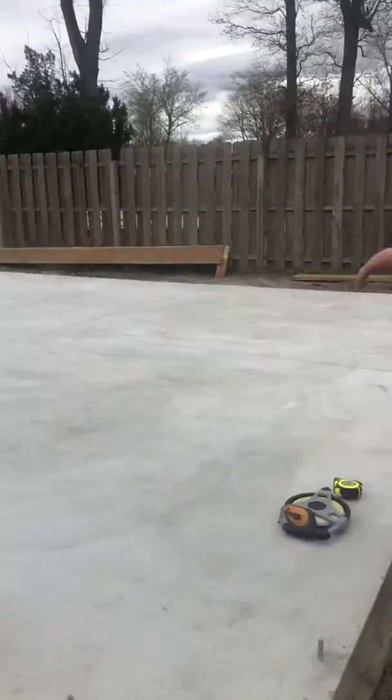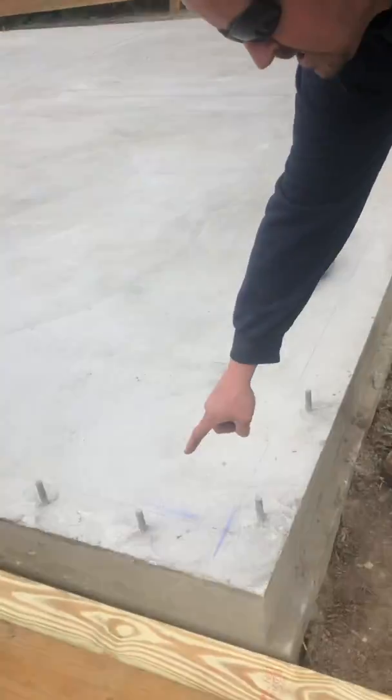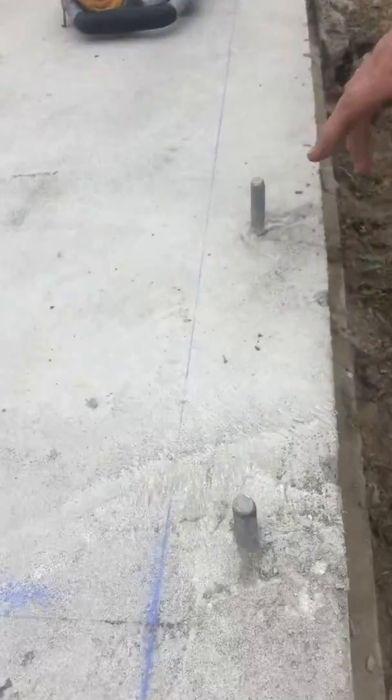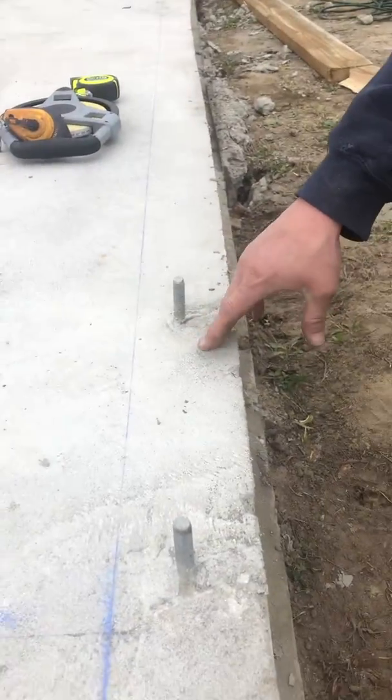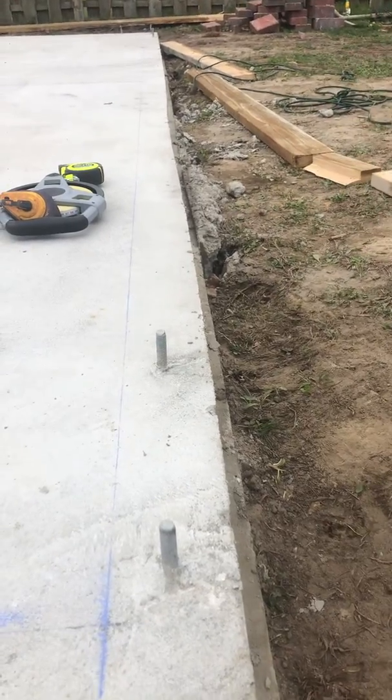So we're going to go over — we've got the concrete pad already poured, and now what we're going to do is show you how we squared this slab up. Even though we tried our hardest when we boxed in this slab, it's always going to be off a little bit here and there.